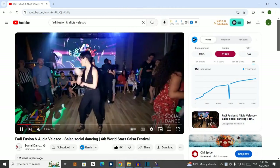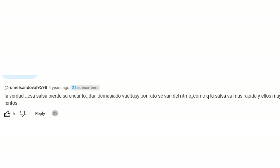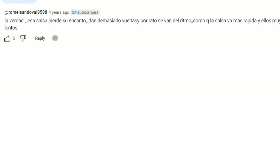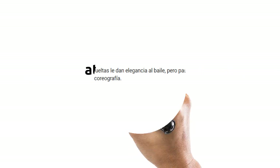Another example are the comments on this video with Body Fusion and Alicia Velasco. For example: 'This salsa dance lost its appeal. They do too many turn patterns and sometimes are out of sync with the rhythm. It's like the song is fast but they are slow.' Another comment reads: 'Undoubtedly, salsa dancing is an art and turns add elegance to it. However, when the dancers spend the whole time executing turns, that ruins the dance and makes it seem more like choreography.'